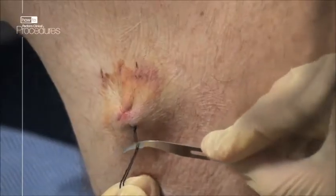To finish, cut the suture to an appropriate length and cover with the simple dressing.